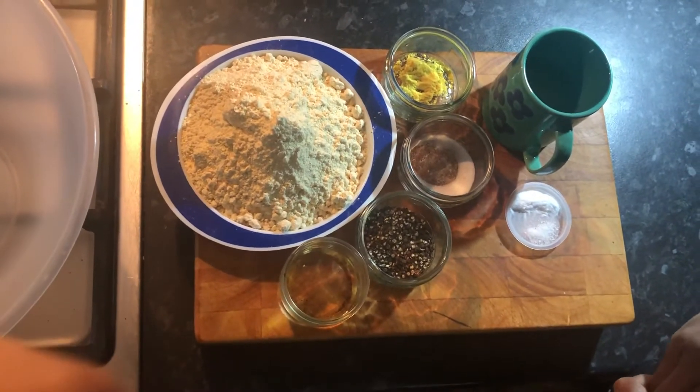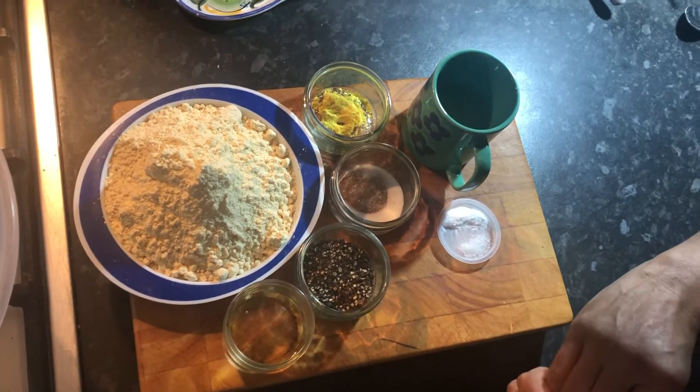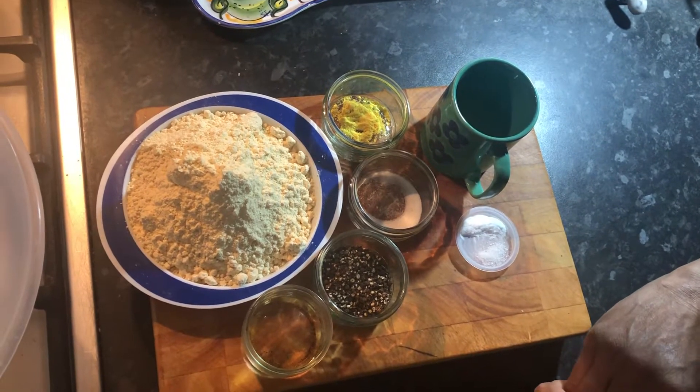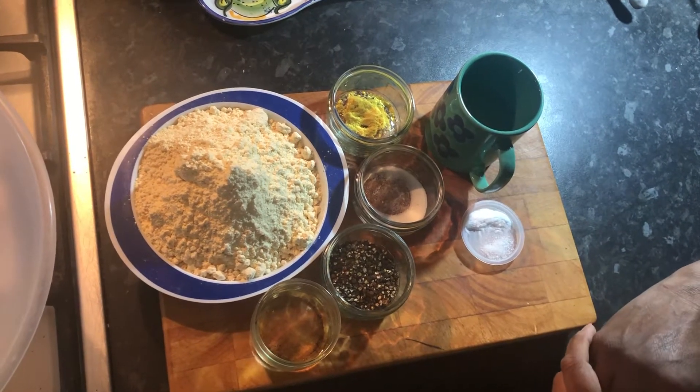Some of you have asked me if I could do a video of how I did my faffras, so I'm going to try to show you on video how to do it rather than just on photos.